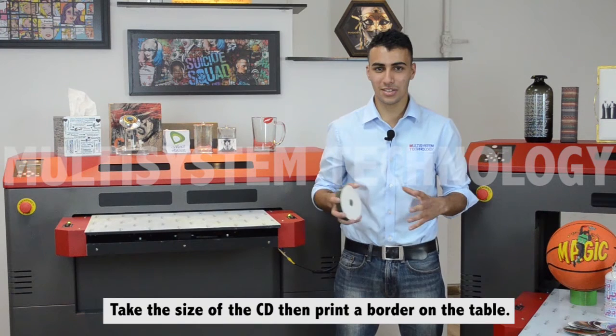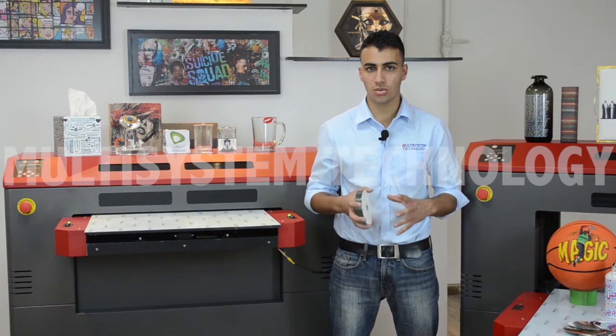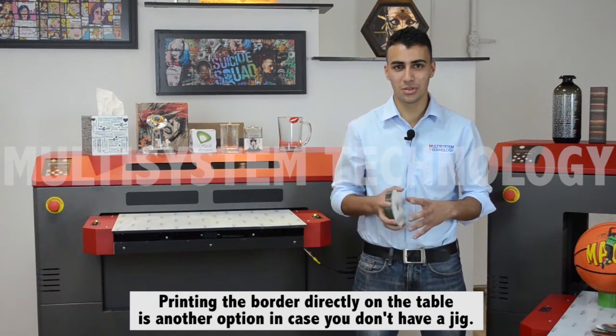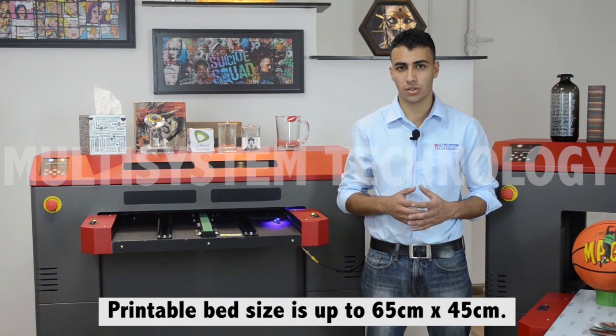First, you take the size of the CDs and then you print a border directly onto the table to position the CDs in the exact location. Printing a border directly onto the table is another option if you don't have a jig. The maximum printable bed size of this machine is up to 65 centimeters by 45 centimeters.